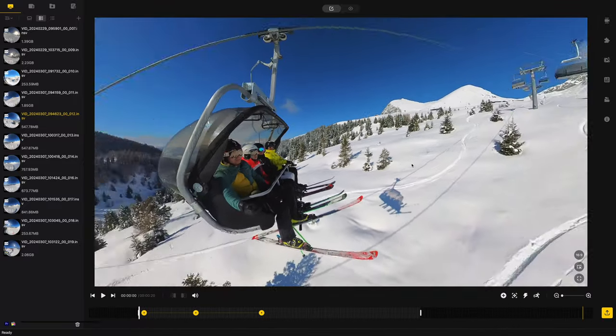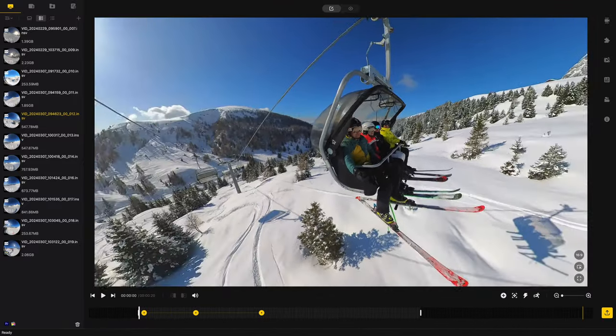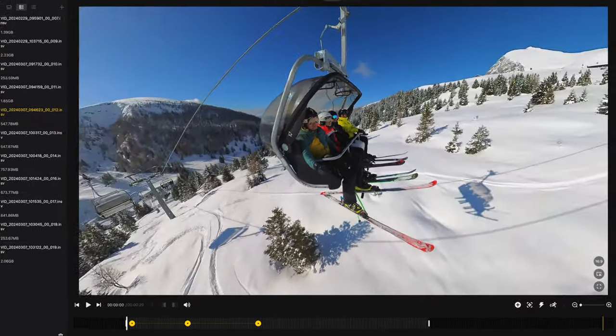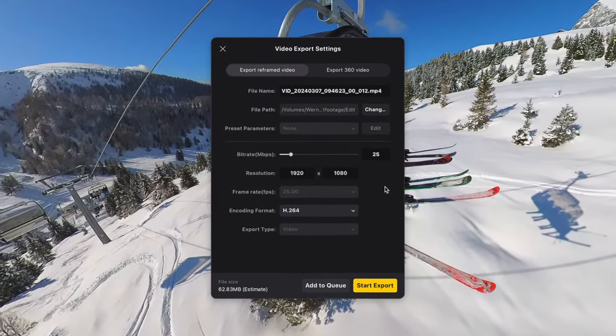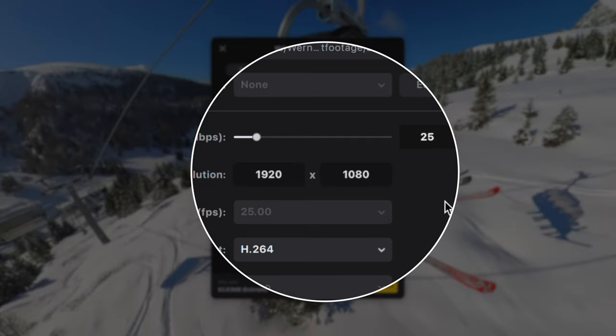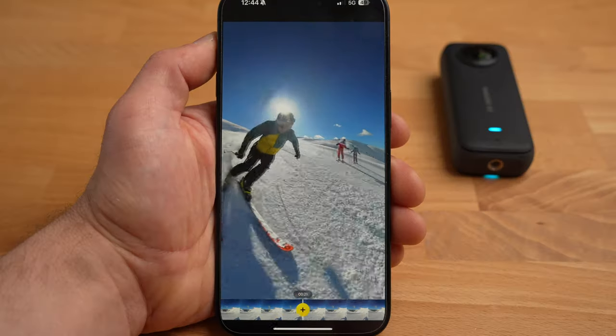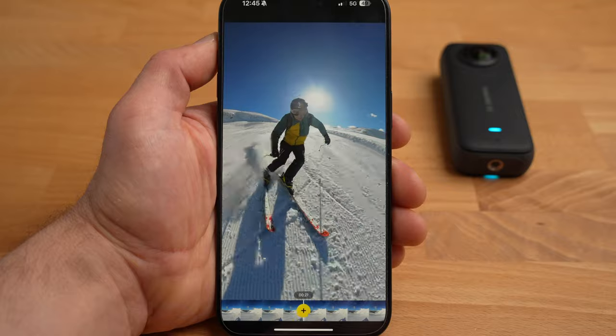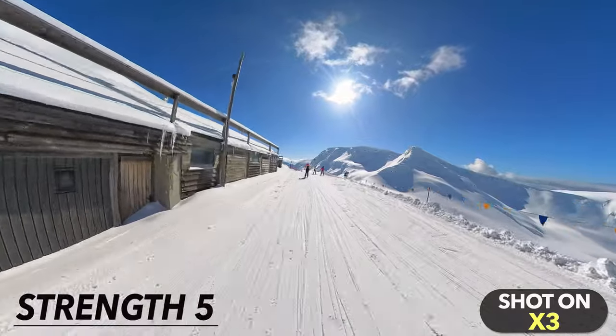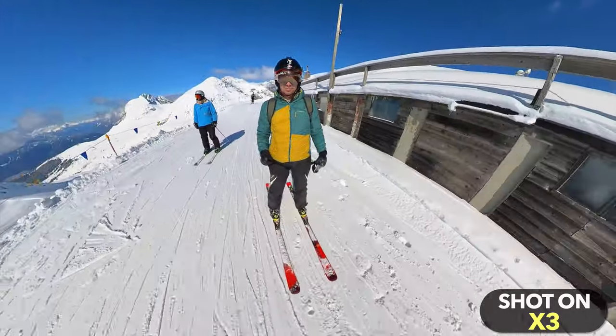Even though the X3 can shoot at up to 5.7K, you need to reframe each 360 shot by cropping the 360 image, which results in a reduced resolution. Ultimately you'll end up with a recording in full HD — 1080p. If you mainly watch your recordings on a smartphone or use them for social media, this is generally not too much of a problem. On a larger screen, however, we're now used to high resolution recordings, and the reduced image quality plays a role. This is probably the biggest weakness of the X3 and basically of all 360 cameras on the market. On the other hand, it's the reframing combined with the invisible selfie stick effect that opens up completely new possibilities.